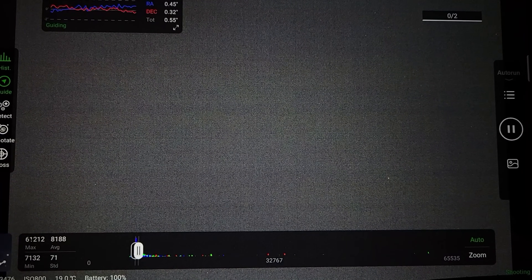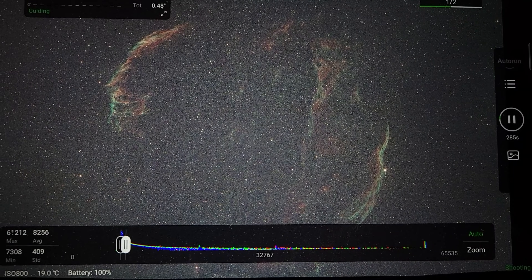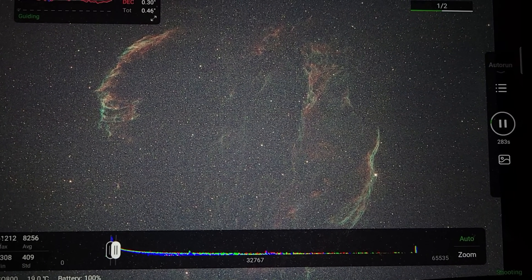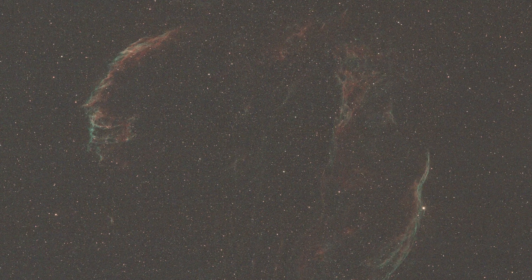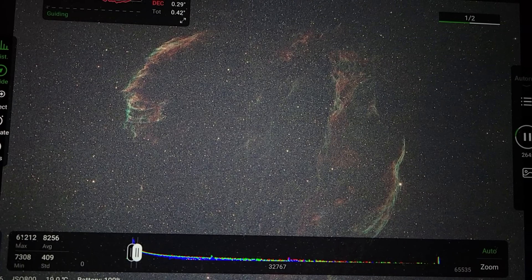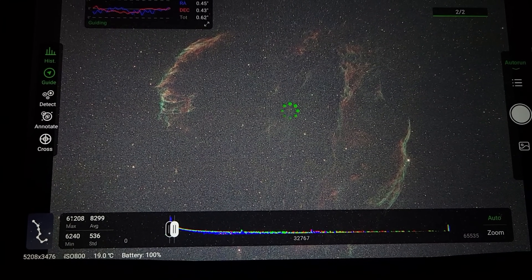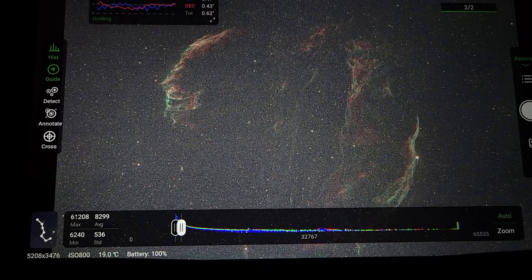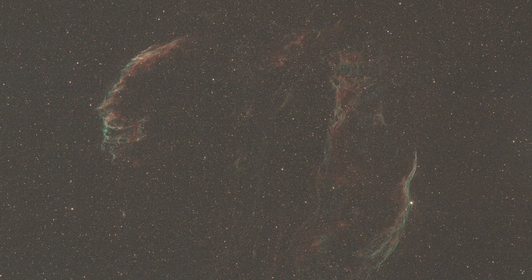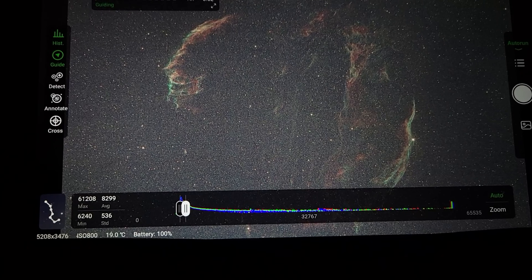Let's go ahead and put that filter in now. We're about to see our first shot with the filter at three minutes — a three-minute exposure with the filter in. Wow, just look at that. The stars are so much smaller and tighter and you can see so much more detail in the Veil Nebula. I'm loving it. Going ahead and taking a five-minute test shot now. The stars did not get any bigger or any more bloated. They look amazing and I've got so much more detail in this nebula now.